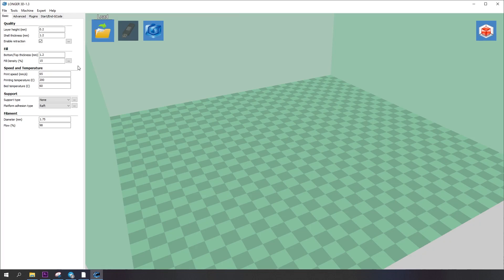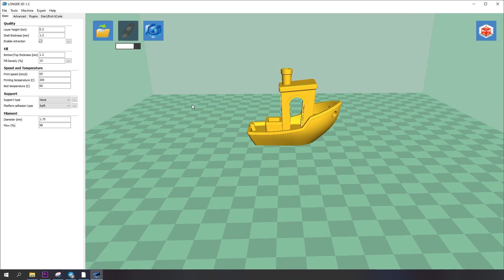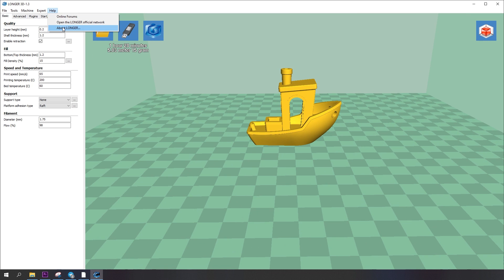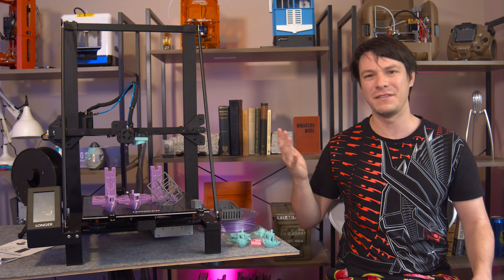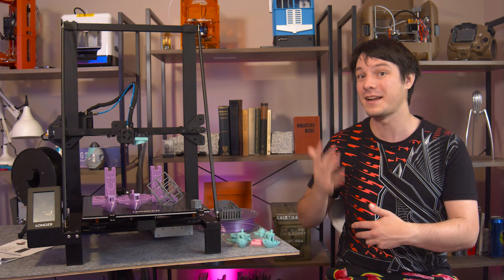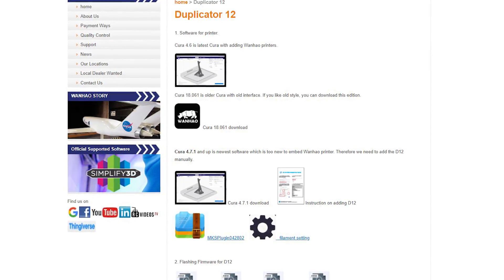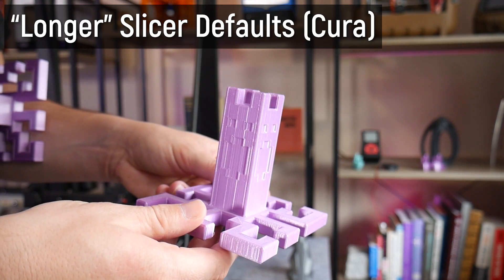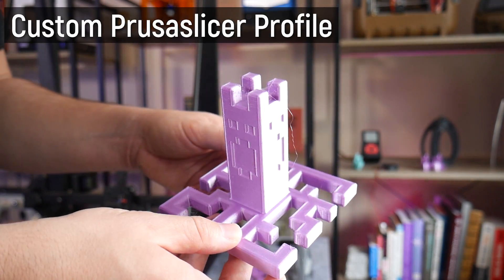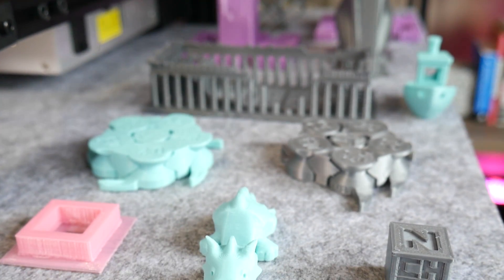Longer packages their own slicer on the SD card, and by own slicer I mean super outdated Cura 15 — but they've stripped all of the Cura info out of it except for a tiny disclaimer, which is kind of cheeky. I'm going to start giving companies a hard time for using this old Cura, because I'm testing the Wanhao D12 right now and it's using the updated latest Cura with their profiles, so there's no excuse. I ended up rolling my own slicer profile in PrusaSlicer using a modified Ender 3 profile, and I'll link that in the description below.